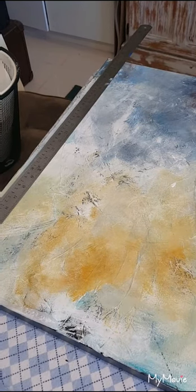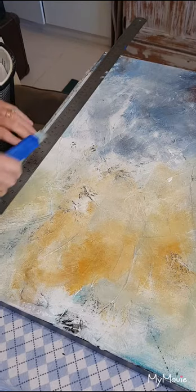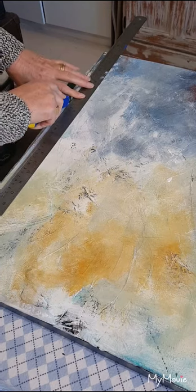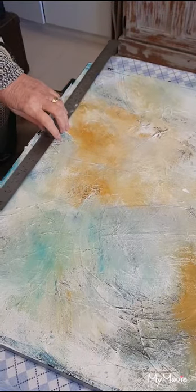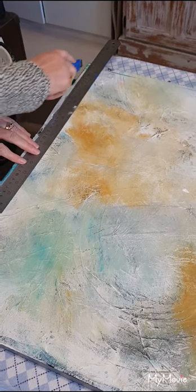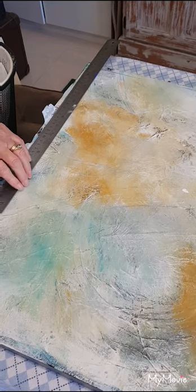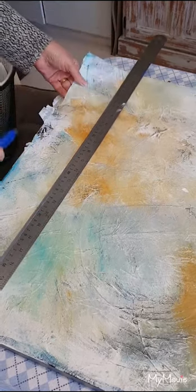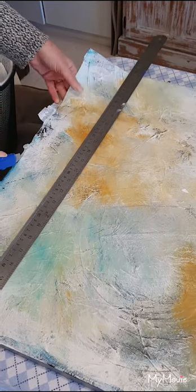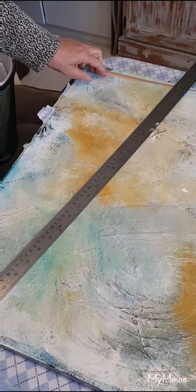Welcome back everyone. I've dried off the canvas. Now I'm going to use a steel ruler and I'm just going to cut down each edge of the canvas. You can see that the canvas just comes off and then I will cut it up into the desired sizes for my frames.